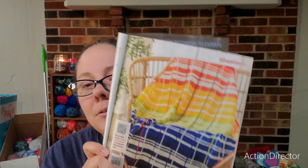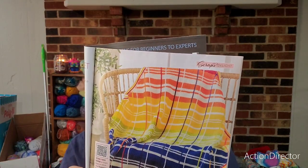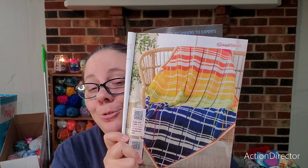Corner to corner Tunisian rainbow plaid blanket — I think this is really cute. If I knew how to Tunisian crochet I would totally make it, but I don't know how and I don't really want to learn right now, I've got too much going on. But it is really cute.